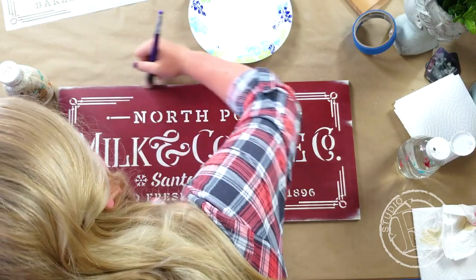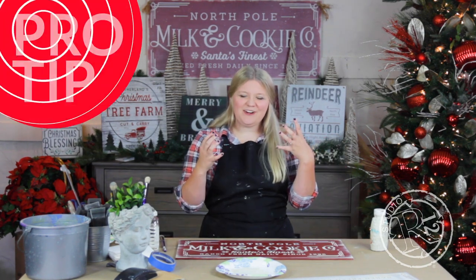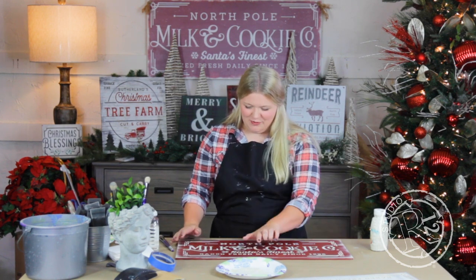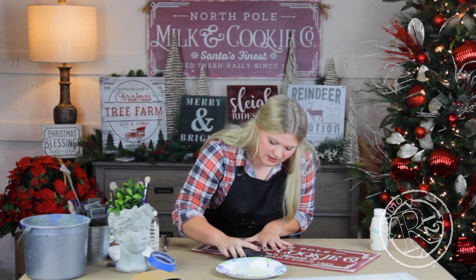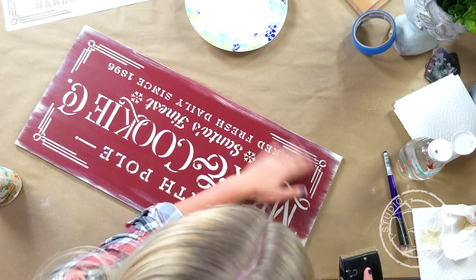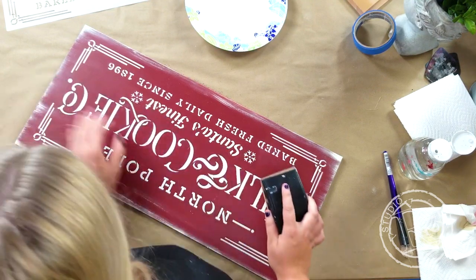I'm getting to a spot where I think I like it, but when you're so close in on something it can be really hard to tell. If you just squint your eyes really hard at your board you can kind of see — and as soon as I did that I could see that I don't like three places. They're a little too heavy visually. So I'm just going to take my sanding block and run it over all the places that I saw that I didn't like.